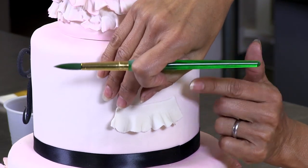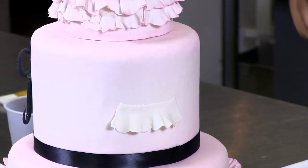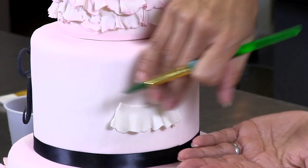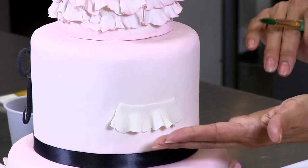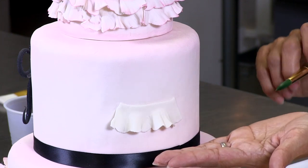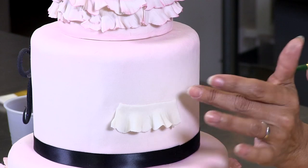It's kind of hard to see this backwards, but I think I've got it. And that is pretty much the look that we have here. If you want to add multiple layers, you go around once, then do another layer right on top of that. After it's dried, you can actually add some petal dust — a little color on the edges — and it makes a nice, pretty, delicate ruffle.